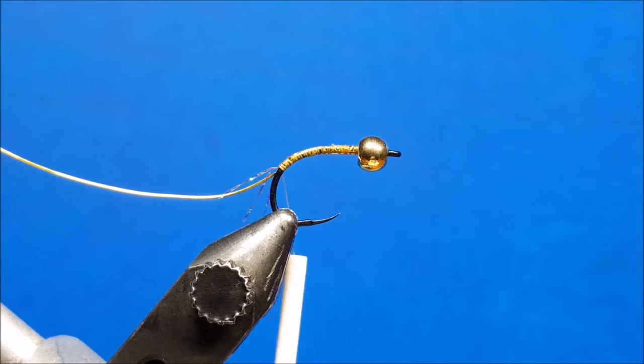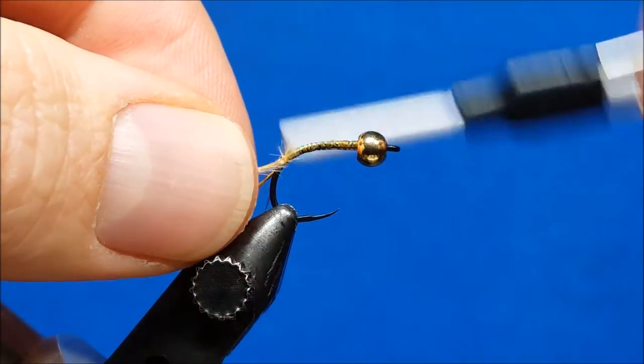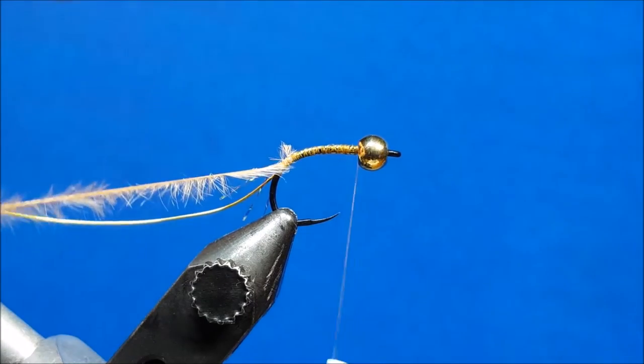When I've stopped right there I'm going to bring in my piece of ostrich herl and catch the tip of it right here, secure it with a few wraps, and then simply return my thread right up behind the bead.